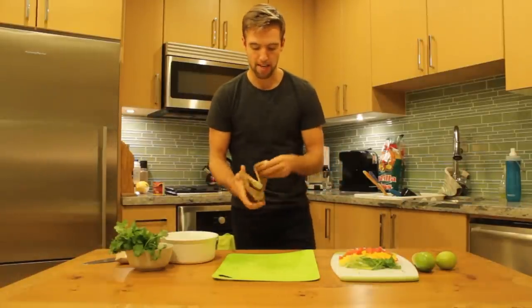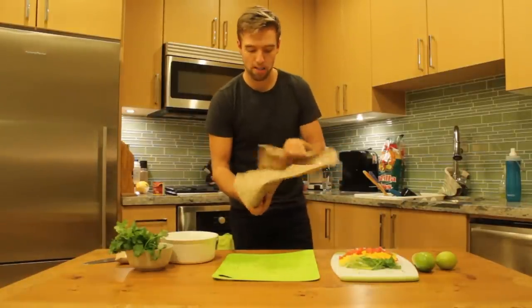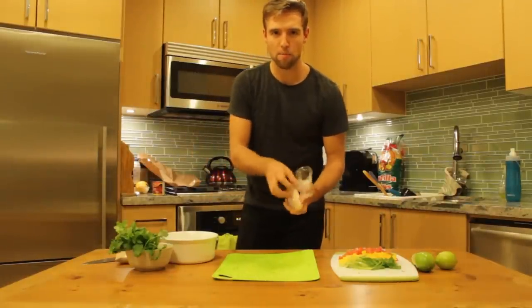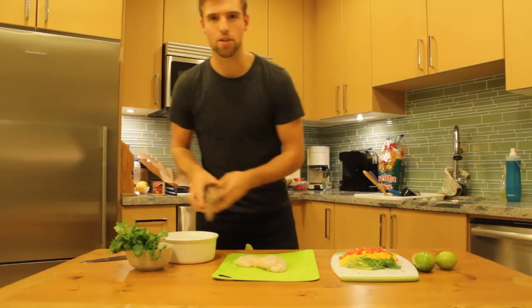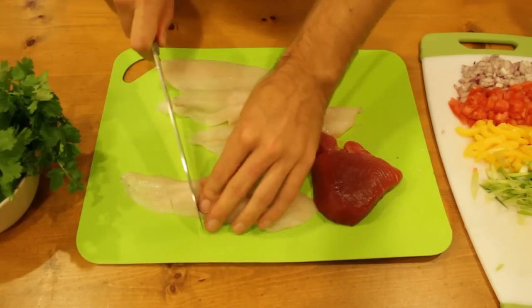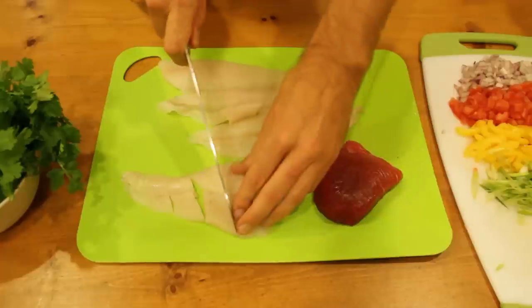So we're just going to start by getting out the freshest fish possible we can get. I went to the grocer and I asked for the cheapest, most fresh fish. So we're just going to chop those up and try to get somewhat even slices or chunks.